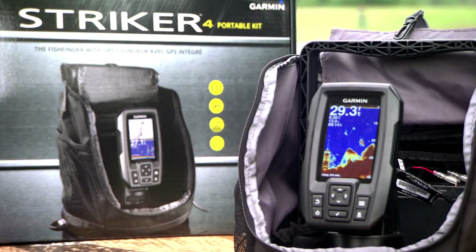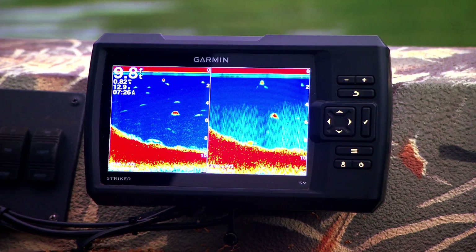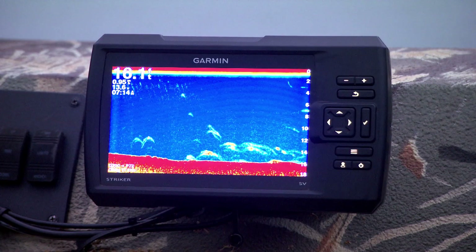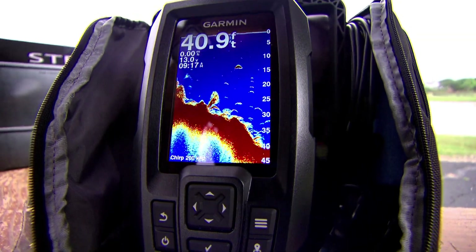The Garmin Striker family of units is one of the easiest units you'll ever be able to use straight out of the box. You can take this unit, mount it on a variety of watercraft, and immediately find incredible success. For ice fishermen and kayakers, Garmin offers the Striker 4 portable kit that comes with a built-in flasher.